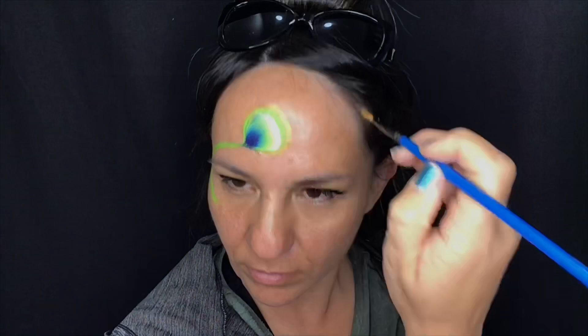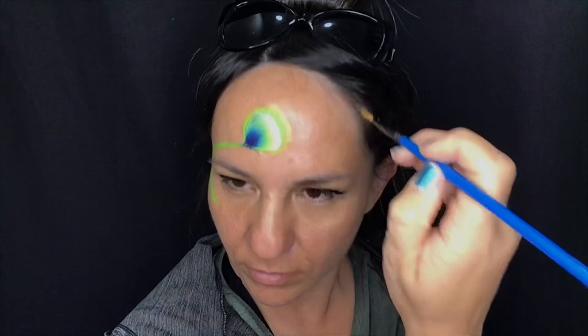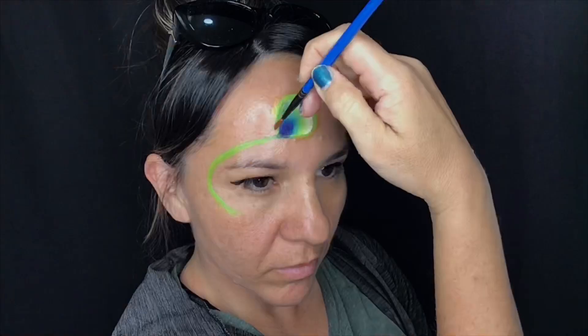It's a little bit hard to see with this light. Now I've just loaded up a metallic bronze and I'm going to go around that gold as well.